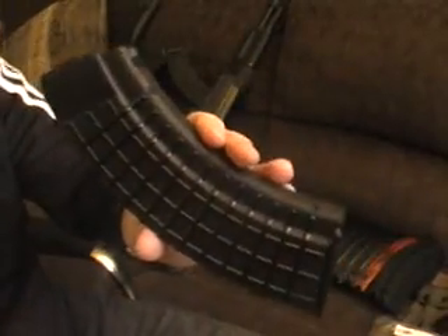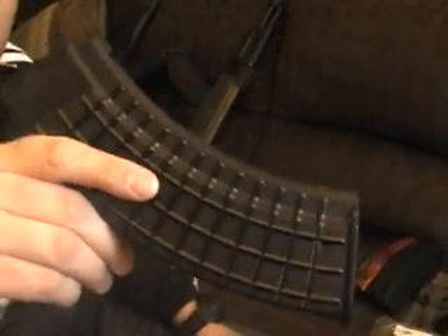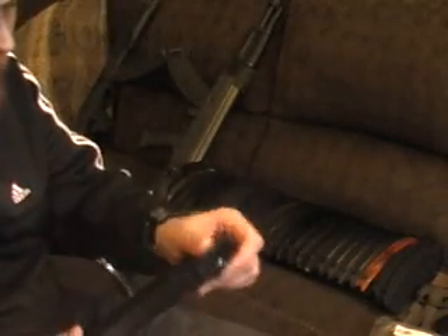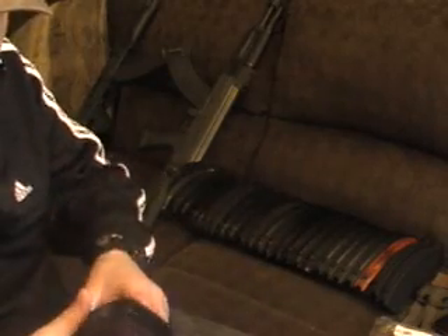KVAR runs a couple of videos on different destruction tests comparing other polymer magazines like the TAPCO against theirs. Theirs passed, and they are well known. From my experience and others', if you go out there and look, you'll find these are top of the line — the best of the best.